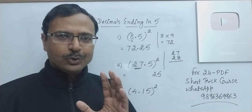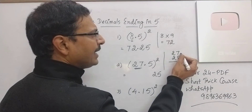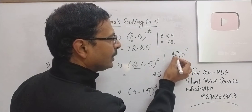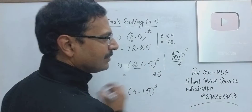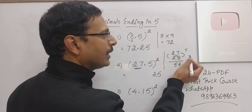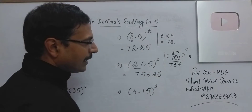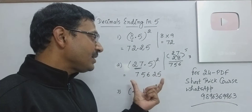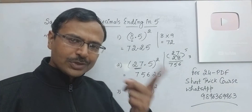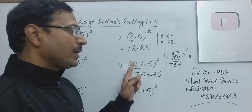How do you use vertical and crosswise? Multiply like this: 8×7 is 56, so 6 and carry 5. Now cross multiply: 14 and 16 — 16 and 14 is 30, plus 5 carry is 35. So 5 and carry 3. And then 2×4 is 8 and 3 carry is 7. So 7, 5, 6 forms the other part of the answer. 7, 5, 6, 2, 5 is the square of 275. Put the decimal: one digit after decimal in the number, so 2 digits in the answer. So 756.25 is the square of 27.5.